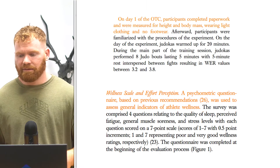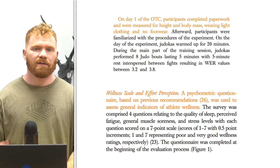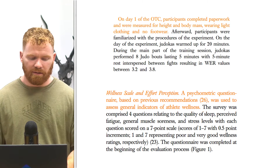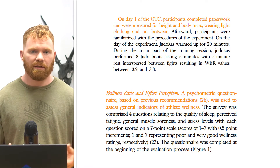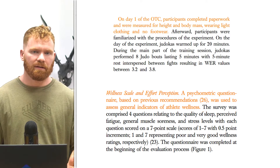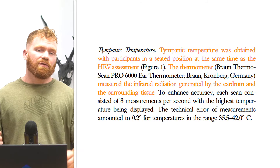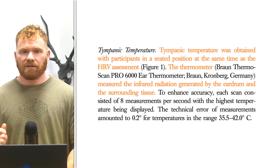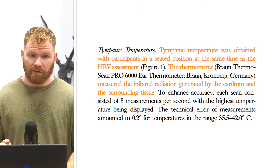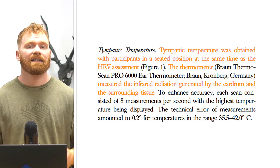They first began by getting the athletes' permission, collecting their metrics — height, weight, age, all of that. Then they assessed wellness through a variety of questions and psychometric analysis, to see how well the athletes were sleeping, how they felt, and how they were doing in training. They also took the athletes' temperature via an ear monitor at quite a number of different time points to ensure the highest point was recorded.